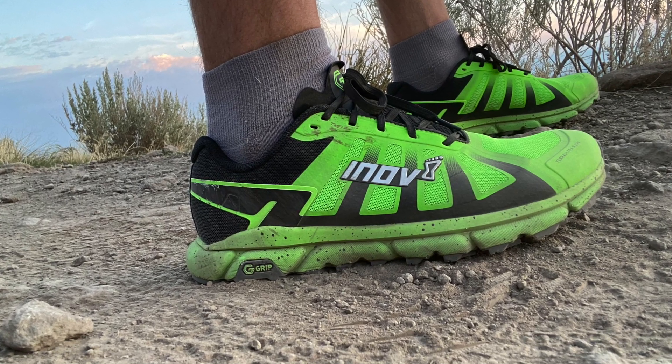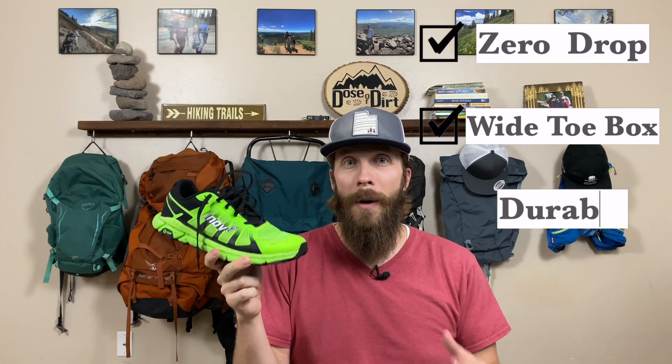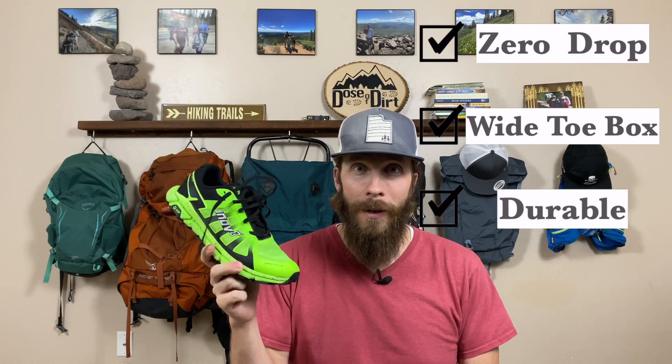I picked up the Inov-8 Terra Ultra G270 after running in nothing but ultra shoes for years, because recently I've been less than impressed with the durability. I'll put a link to the video where I talk more about that up here as well as in the description below. These come highly recommended as another shoe with zero drop, a wide toe box, and the durability is supposed to be better than ultra, so I knew I had to try it out.